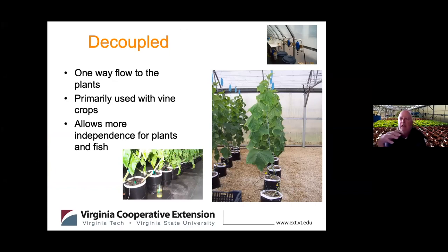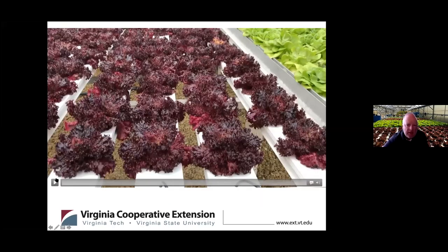A decoupled system is one where we use something like drain-to-waste media containers with vine crops — it's a one-way flow out of the fish system into the plants, without recirculating back. This allows more independence for each system. With vine crops, you might need to add fertilizer or even a pesticide, which is difficult when systems are coupled together. So a decoupled system can be beneficial for some growers.